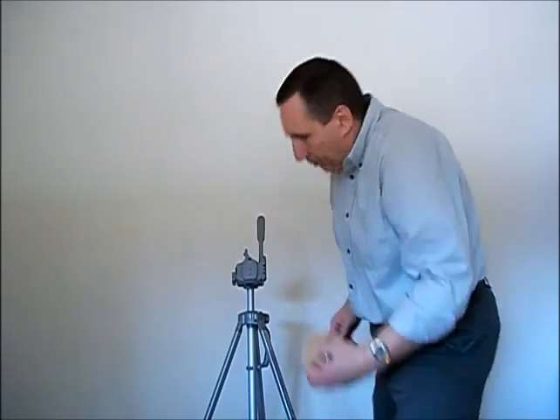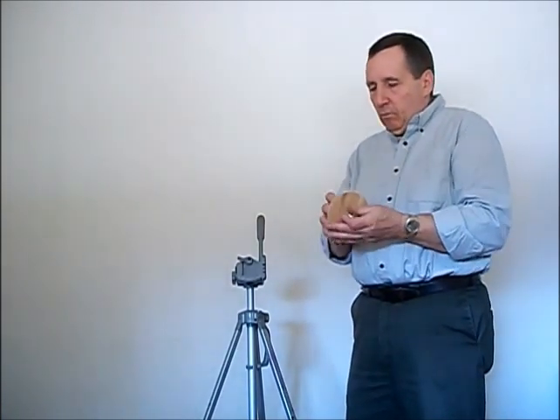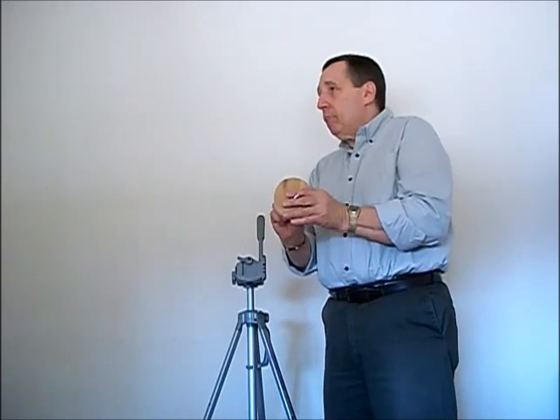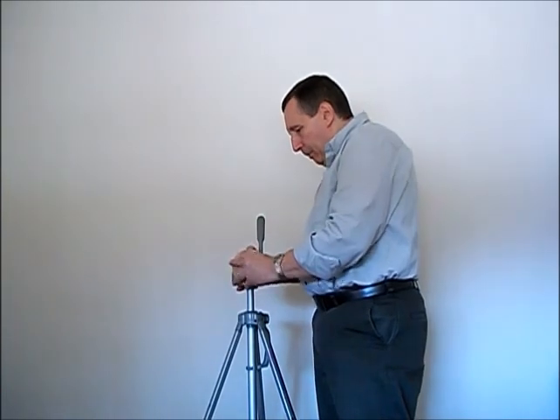Another nice little added feature we have for this rotating easel is to convert a camera tripod into a rotating easel. Here we take the camera mount out of the head of the camera tripod, attach it to a little conversion unit, and attach it onto the camera tripod.